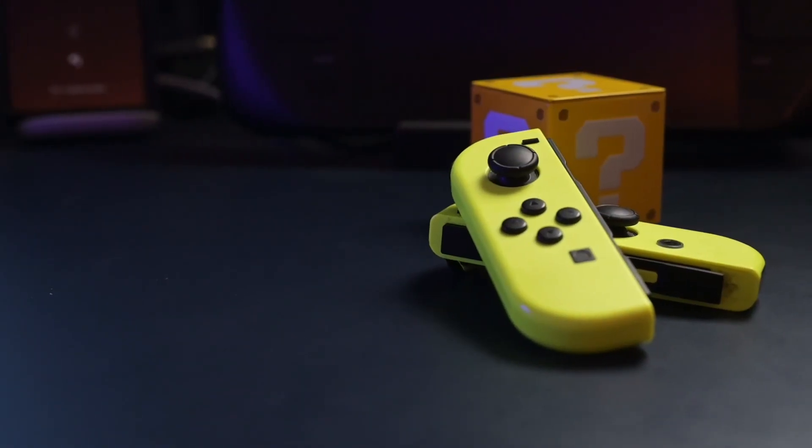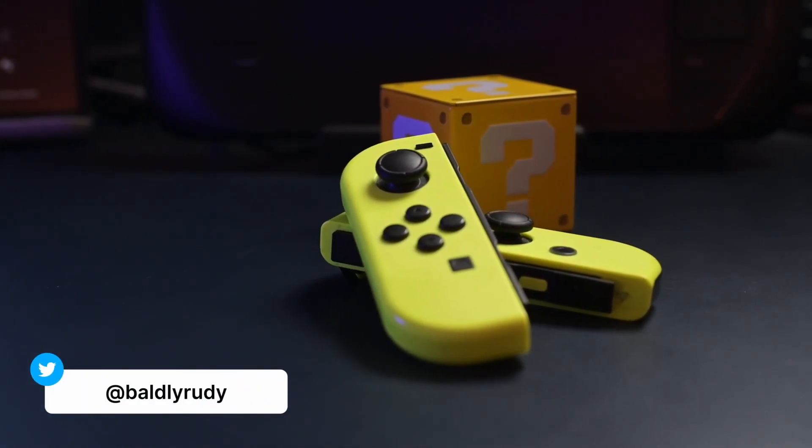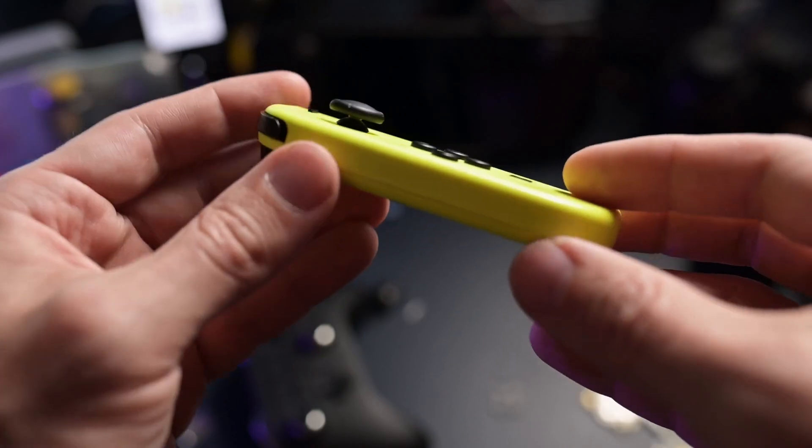If I'm 100% honest with you, I have changed too many Joy-Con thumbsticks in this household. We each have a Switch in the household and almost every single Joy-Con that we've purchased has drifted at one point or another. Technically I know that I could ship it to Nintendo and Nintendo will fix it and ship it back, but I'm impatient.